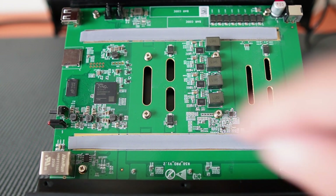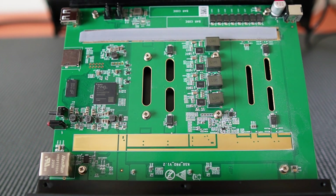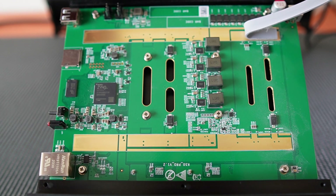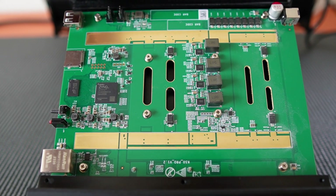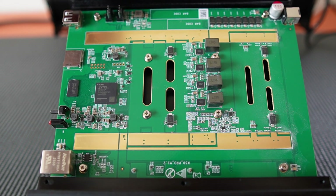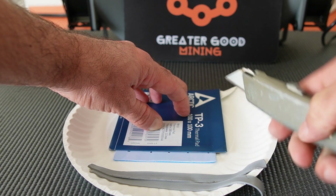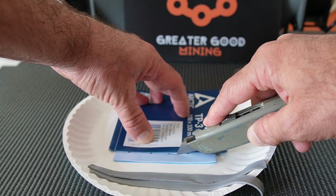Now we're going to peel off the thermal pads — they look in pretty good shape, but while I'm in here I'll replace them. You want them as wide as that gold strip there. I've seen other people's falling apart when they take them off, but mine stayed intact. I'm using Arctic TP3 — I'll cut them as wide as that strip and slap them on. For anybody who cares, these thermal pads are six and a half inches long by half an inch wide. Use the package as a straight edge for a nice clean cut.